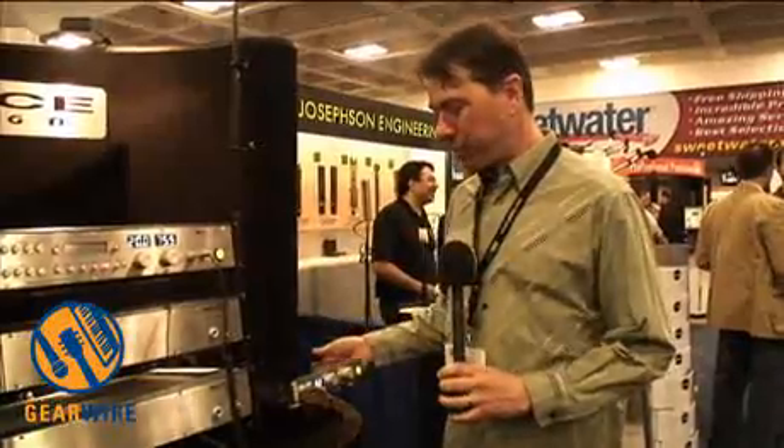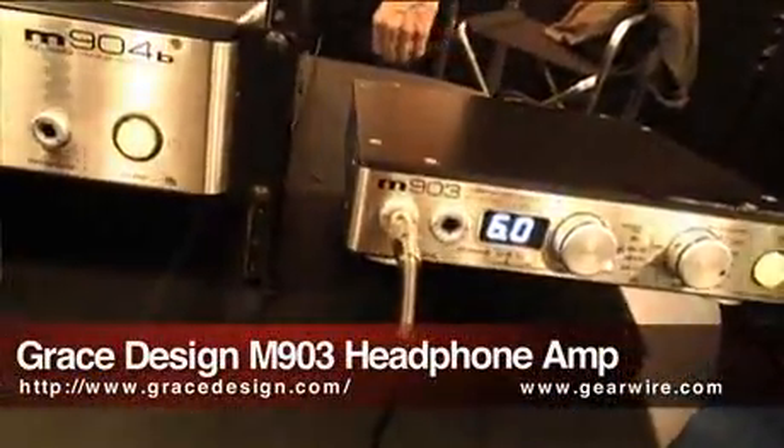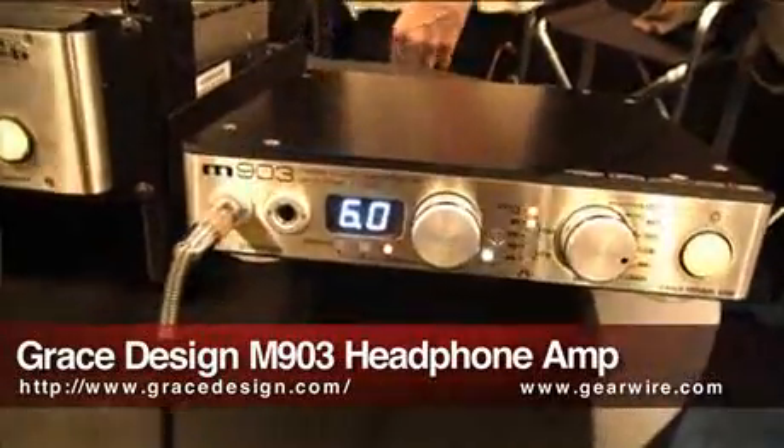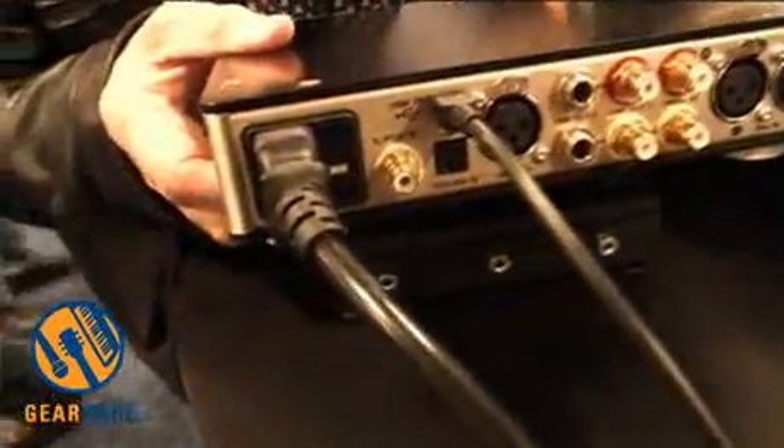Hi, I'm Caleb Roberts with Brace Design. We're introducing this year at AES the M903 headphone amplifier slash monitor controller. It's a replacement for our product, the M902, and new features are two sets of line outputs — one unbalanced and one balanced.